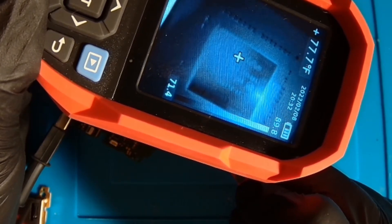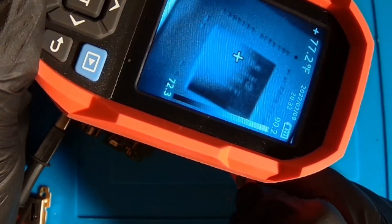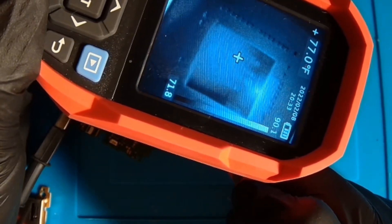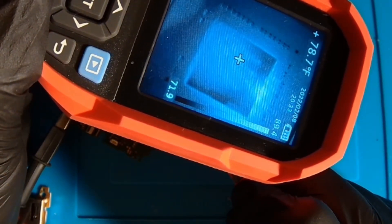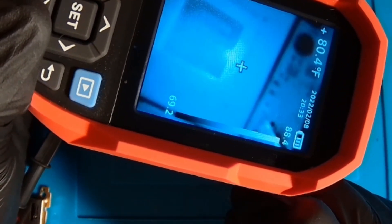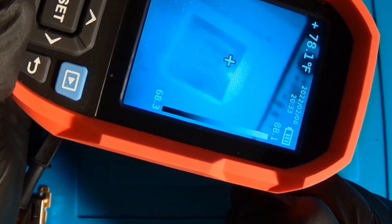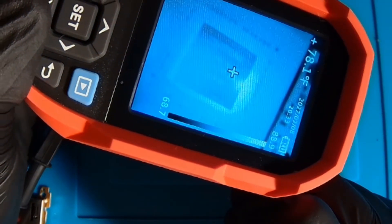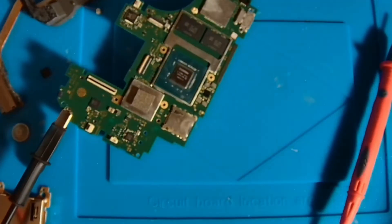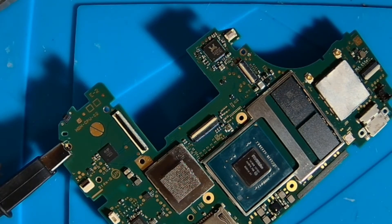The reason it's flashing is because it's got a kind of an awkward angle for me to probe it, so that's just my lead falling off of the cap there. But if I hold it like that, you can see it stays hot. Now we know that we have a shorted CPU on this board. That's that.